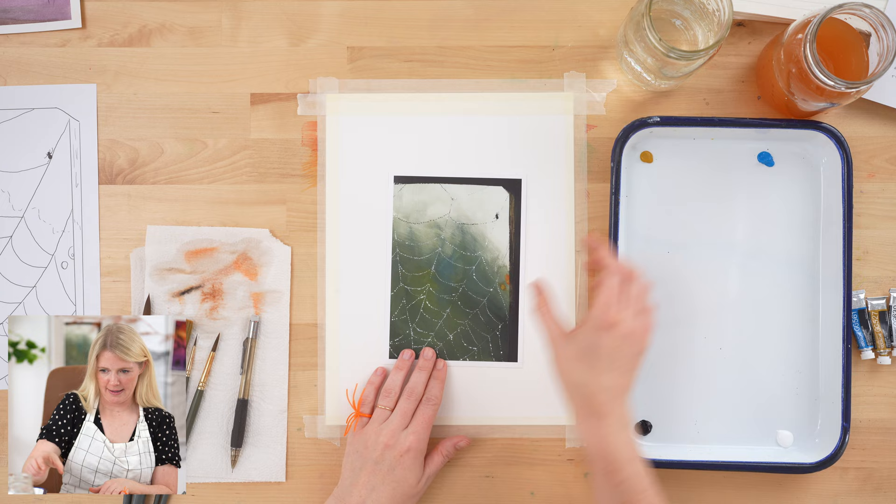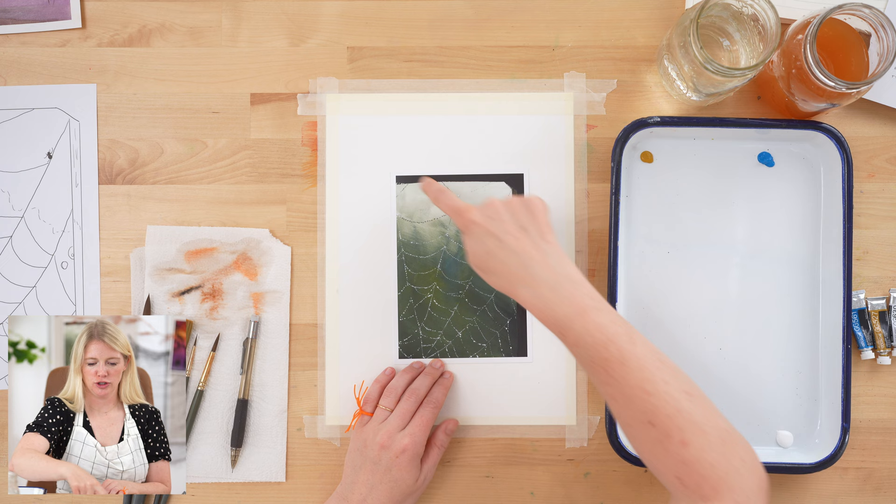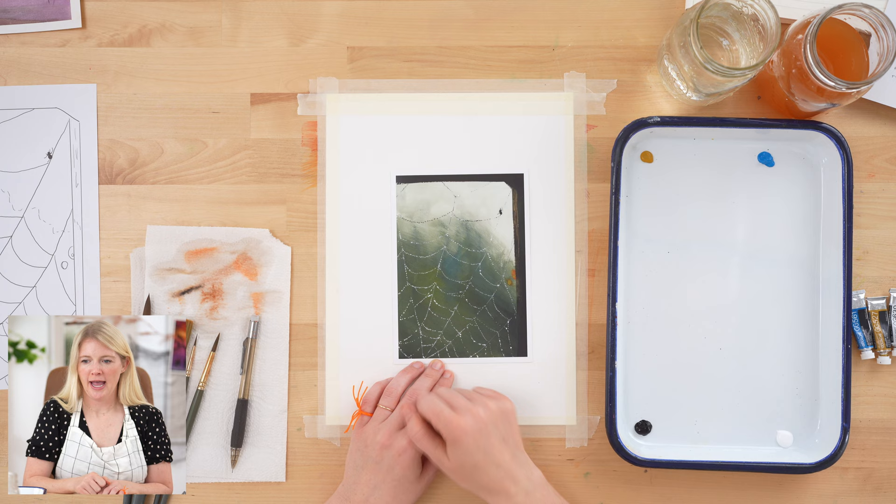Hi everybody, it's Sarah Cray and I teach watercolor and sometimes gouache. Today we are doing our spider web project in gouache. We have Michael here working the cameras. We're going to be doing this project in four steps: our first step is the background, second is the frame, third is the web and the spider, and fourth is the wood grain textures and finishing details.